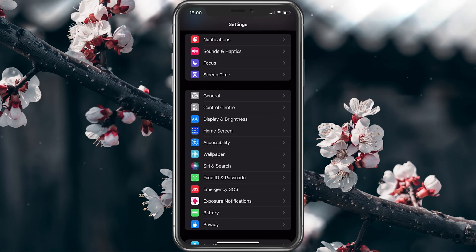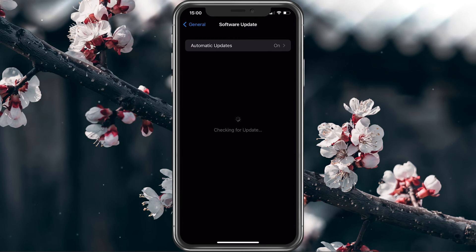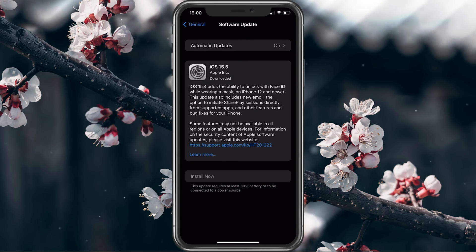First off, disconnect the cable or accessory and open up your iPhone settings. Navigate to General and tap on Software Update. Make sure to download and install the latest iOS update.